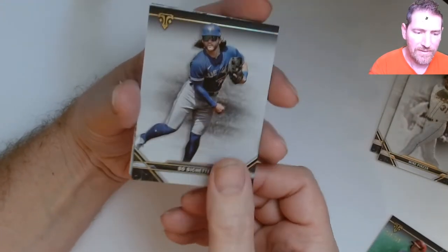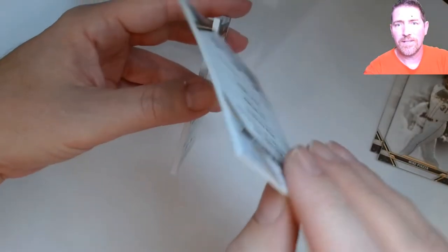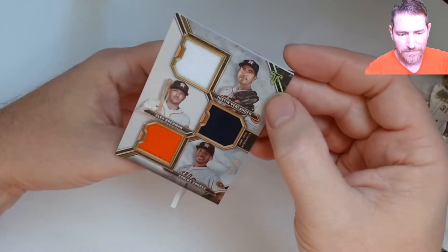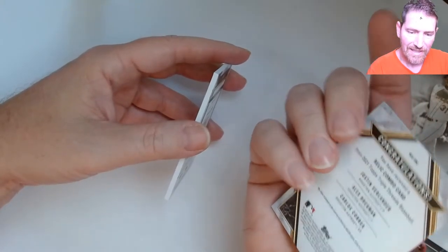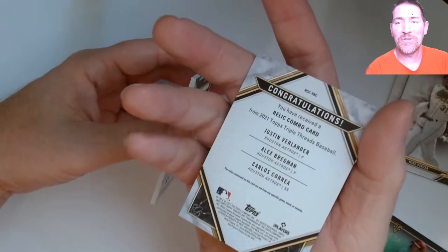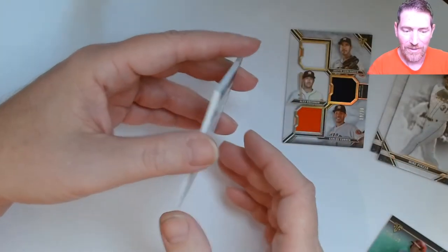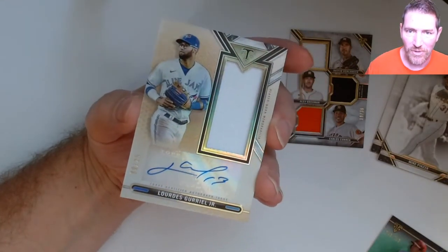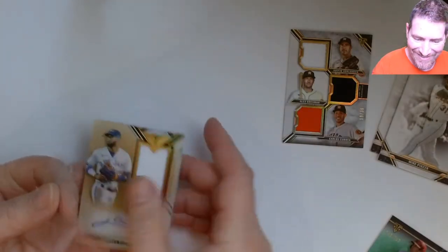Uh-oh, we got something good! Let me turn this one sideways — oh, it's the patch though, not the auto. Number 19 out of 36: Justin Verlander, Alex Bregman, and Carlos Correa. An Astros triple patch. I saw that and was like, 'Oh triple auto!' That would have been too sweet. But still, a triple patch numbered 19 out of 36 is cool. And then a Blue Jays guy, number 9 out of 25 — Guerriero. I've seen worse.